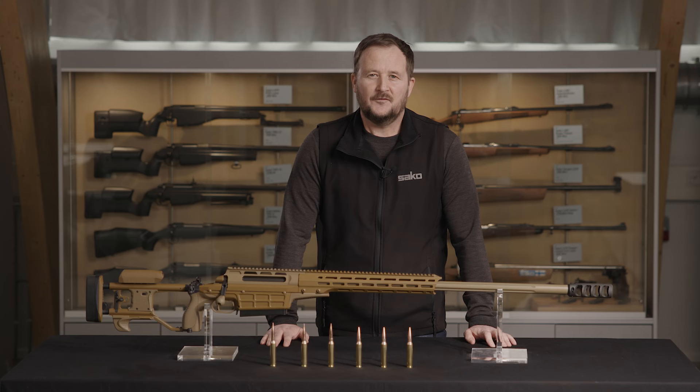This is the overview of the TRG-62A1 and our associated cartridges. For more information, please visit our website, sako.global. Thank you.